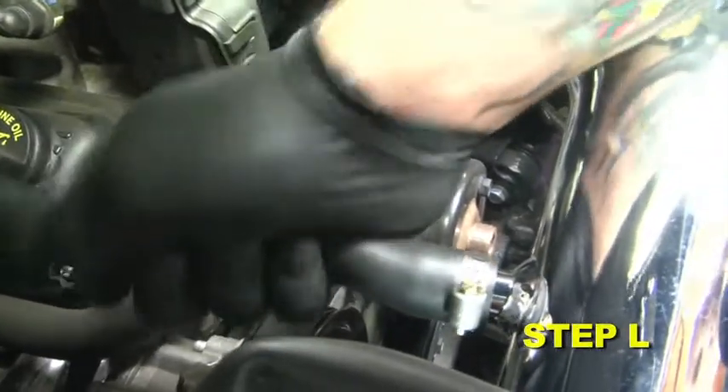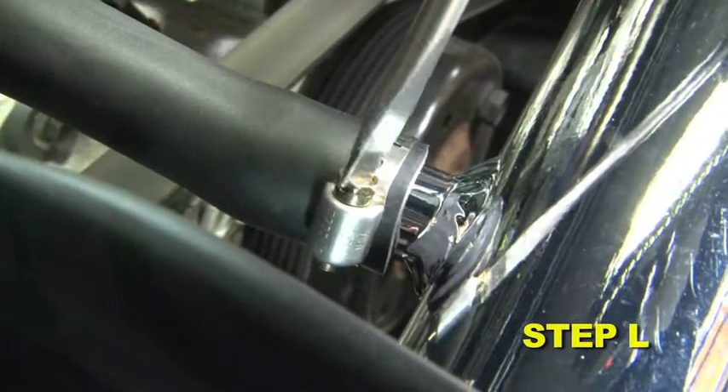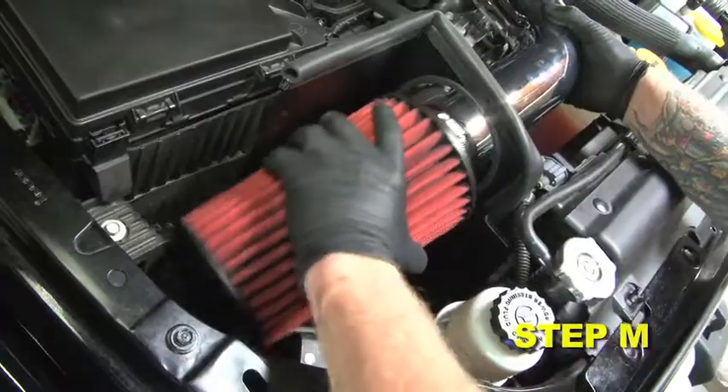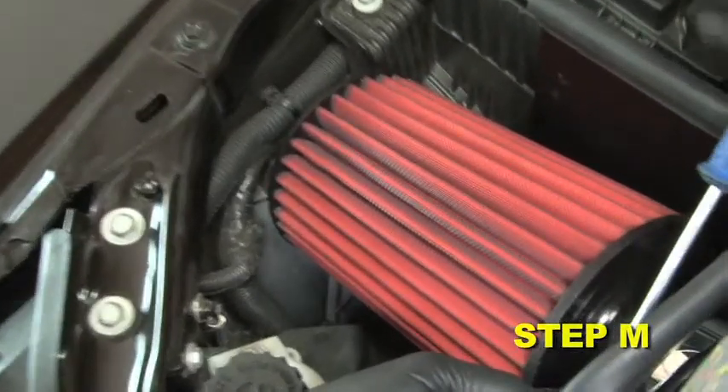Attach the stock breather hose to the intake pipe nipple and secure it with the supplied hose clamp. Install the AEM air filter onto the intake tube and secure it in place with the supplied number 52 hose clamp.